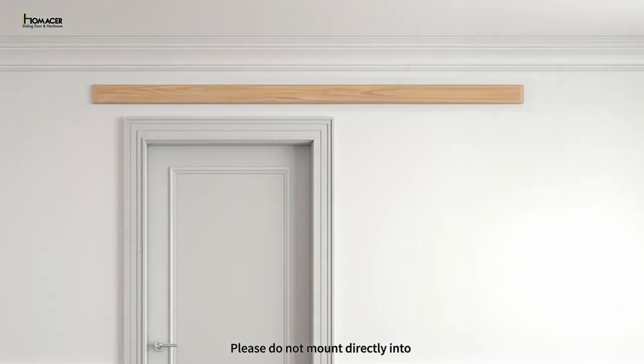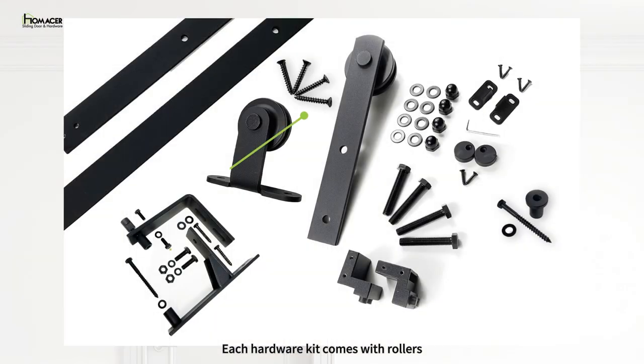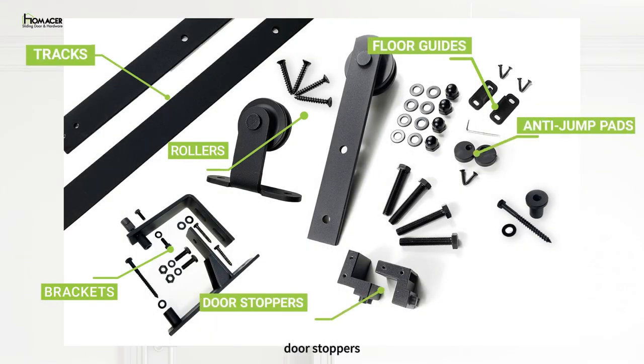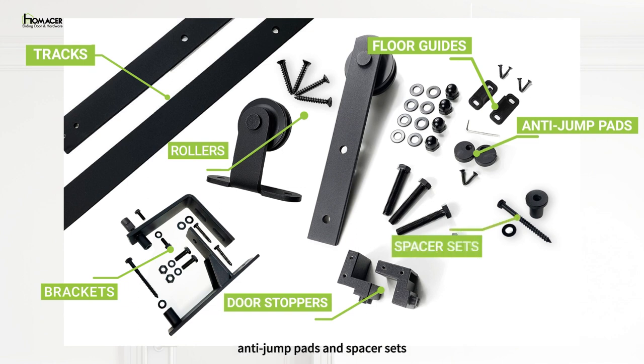Please do not mount directly into your drywall without the proper supporting header. Each hardware kit comes with rollers, tracks, brackets, floor guides, door stoppers, anti-jump pads, and spacer sets.